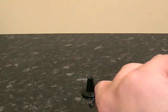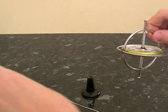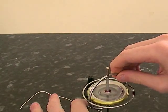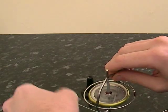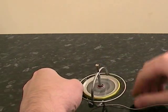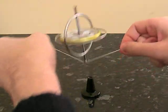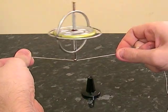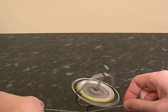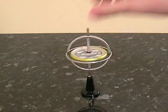One end has got a little slot there — quite tricky to do. You can balance it on the string, and there you go, it's balancing on the string.